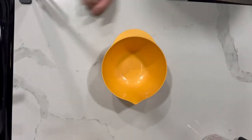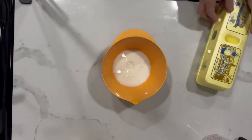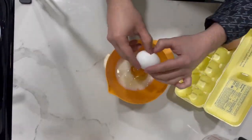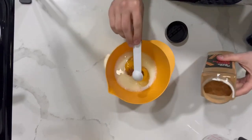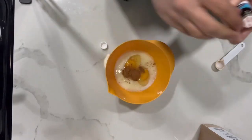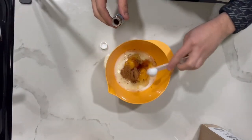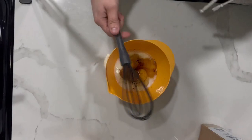Whisk together milk — half a cup of milk. Two large eggs. Thank you, mom and dad — they have chickens. One teaspoon of ground cinnamon and one teaspoon of vanilla extract. As you can see, I just bought all these things; I normally don't have this stuff. This is a luxury. One teaspoon — perfect. And then it says to whisk together. Do I have a whisk? I found a whisk! I'm mixing it very well.